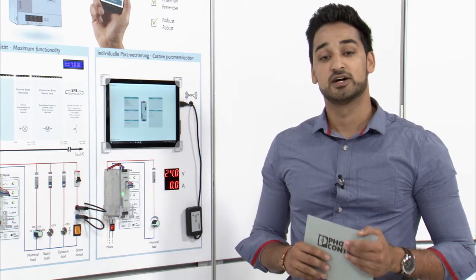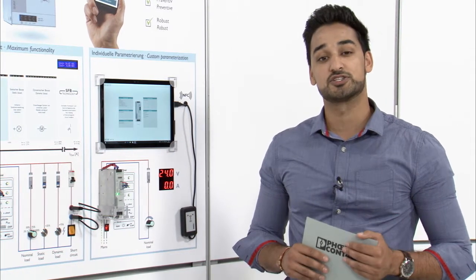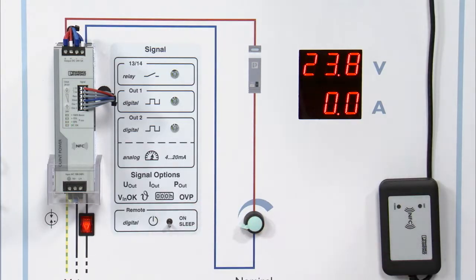But this is now much easier, quicker and more precise with the adjustable Quint Power, and you will also have a lower failure risk. At the beginning you have to turn off the power supply, or just activate the new sleep mode.